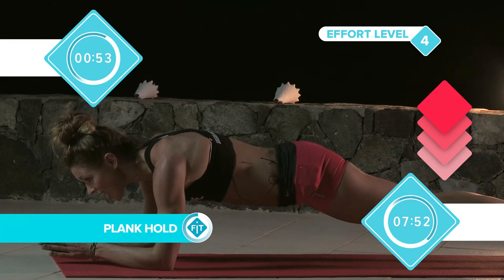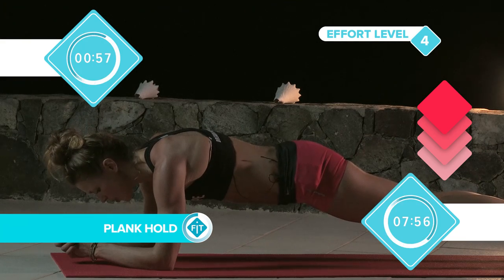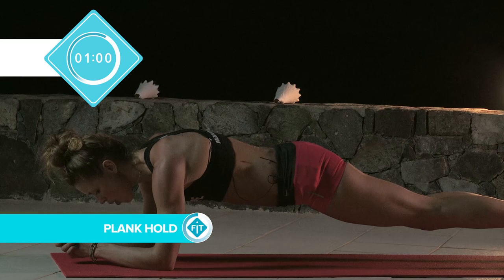Counting down: 9, 8, 7, 6, 5, 4, 3, 2, 1.